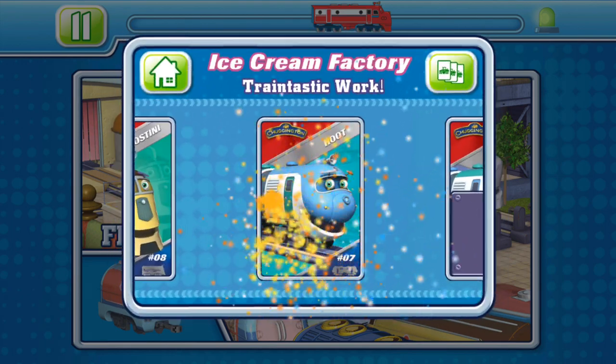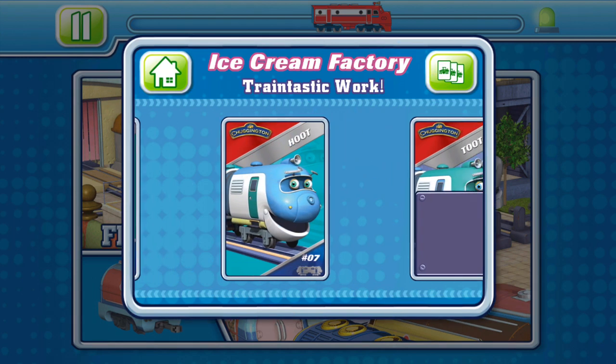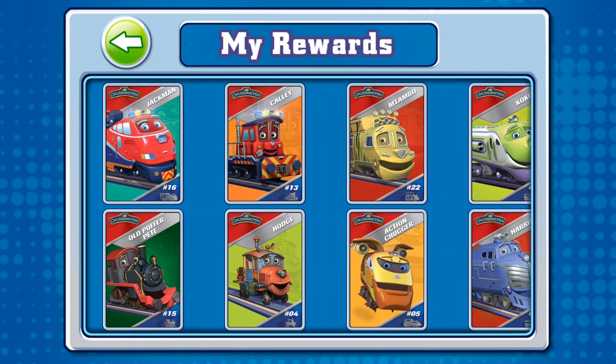Level 2! Train-tastic work! You've earned a new card! Choose a card to view it close up.